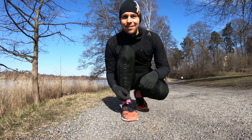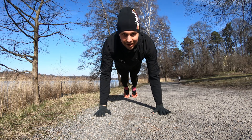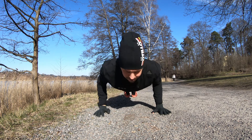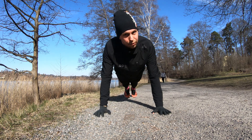The first run leg is done and now we're doing push-ups — 20 of them. Get in push-up position and start pushing up. 20 of these and then we're off running again.